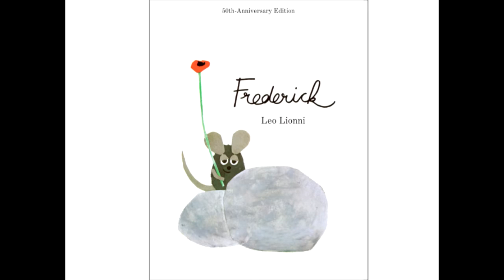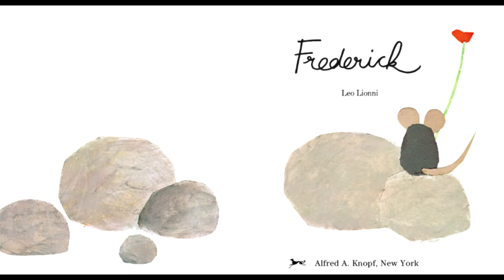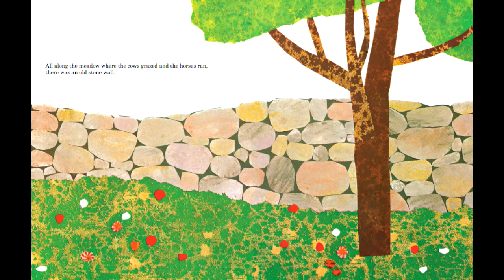This is an analysis of the technique and composition of Leo Lionni's Frederick. Frederick's pictures are created through painted paper cutouts layered on top of one another — it is a collage of gathered materials, not too unlike how the mice in this story are gathering supplies for the winter.